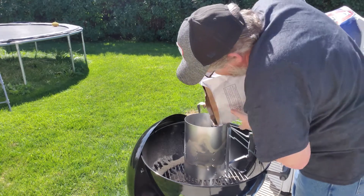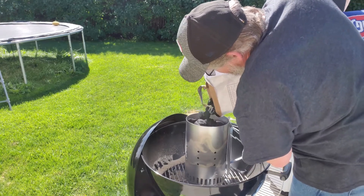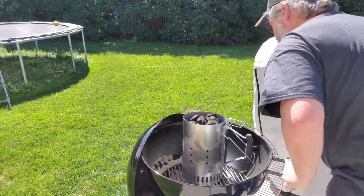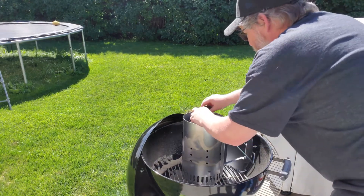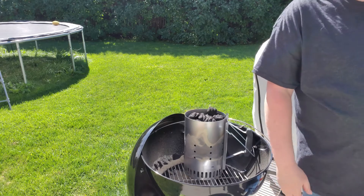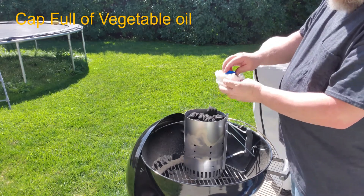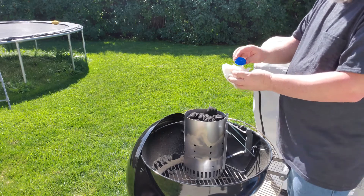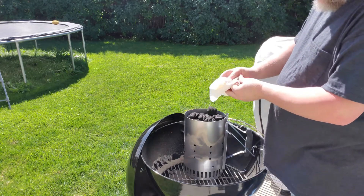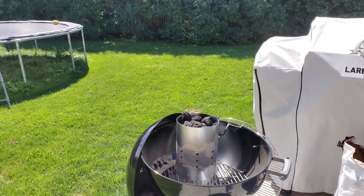Get our charcoal. Today, instead of using the charcoal starters, we're just going to try out some paper towels. Take three of them, take a little oil — canola oil, whatever you want to use — and kind of soak the paper towels up in it. Then we're going to light it.